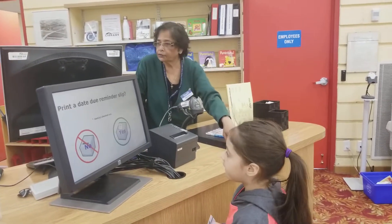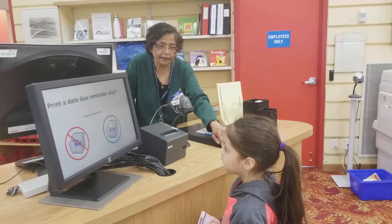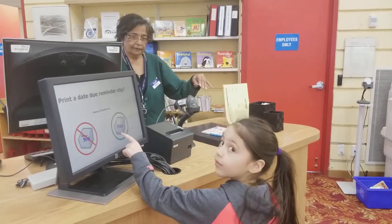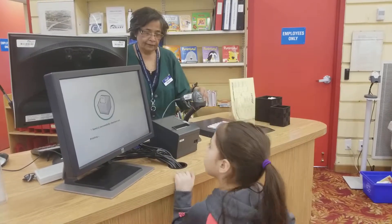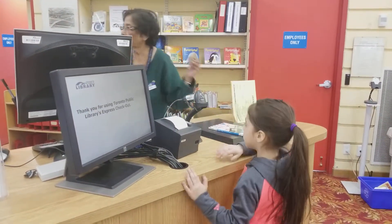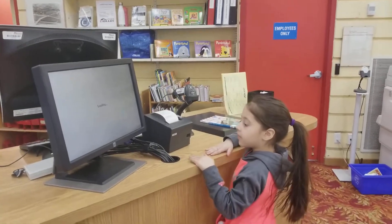Yep. Do you want a receipt? Let me write your name back on. Say thank you. Thank you.